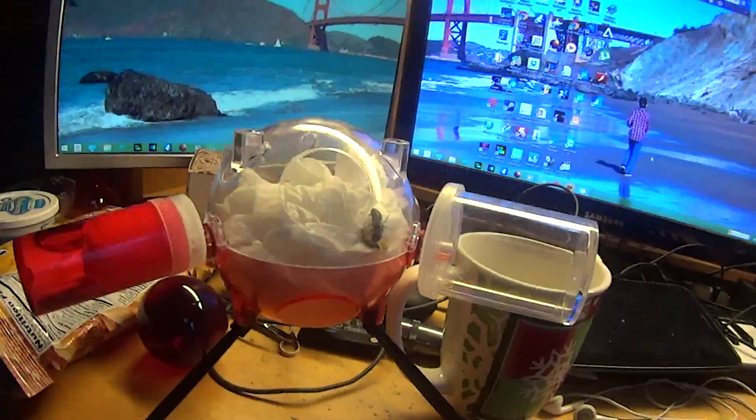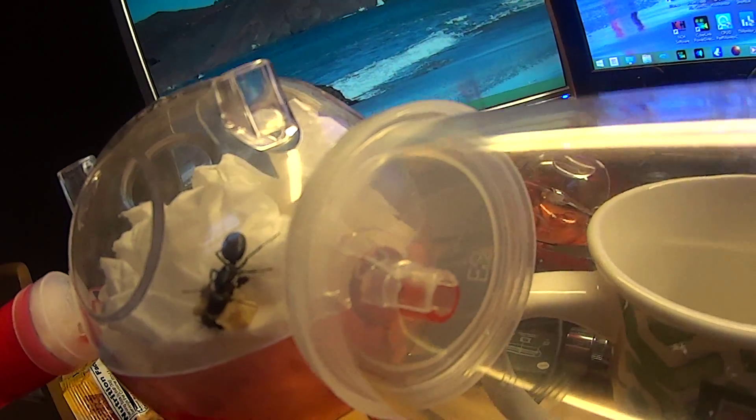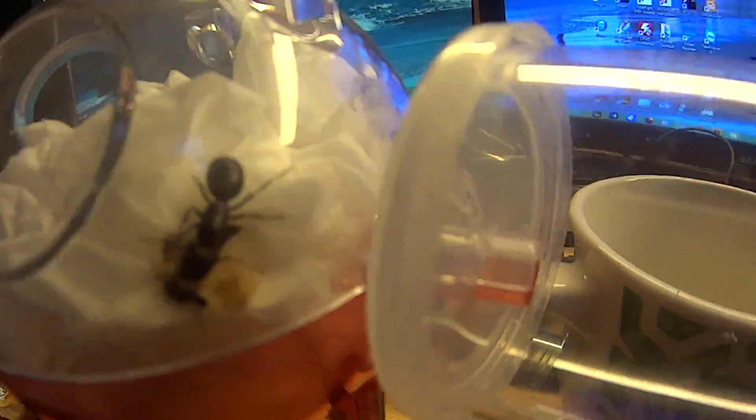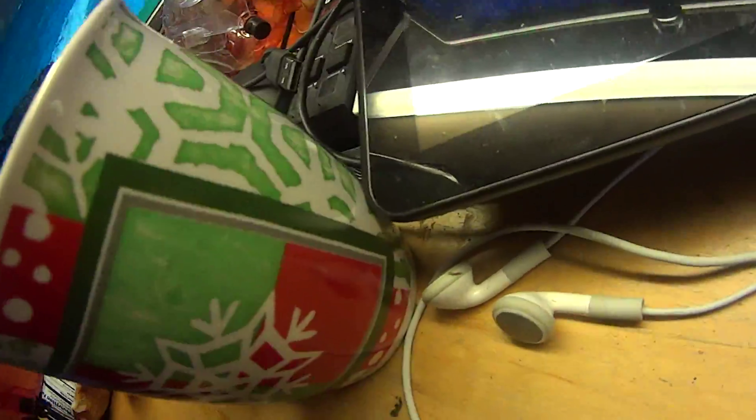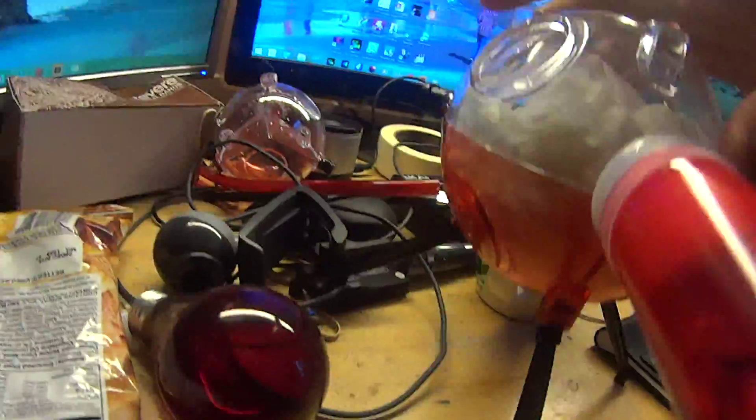In this pod we're using tissue paper. I have a queen ant — some sort of Camponotus — and she has three workers around. There's one there, another one's in there.